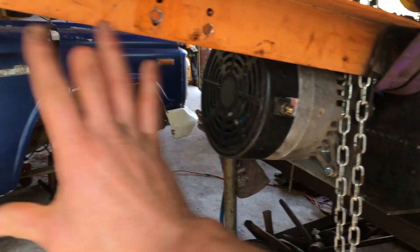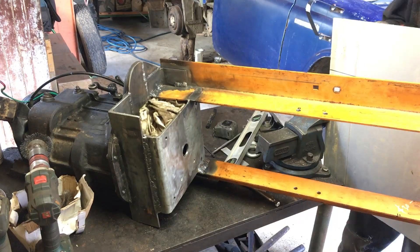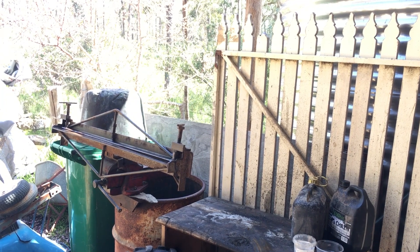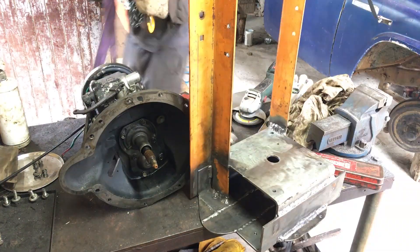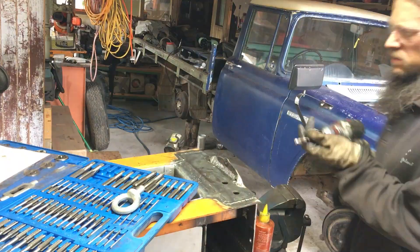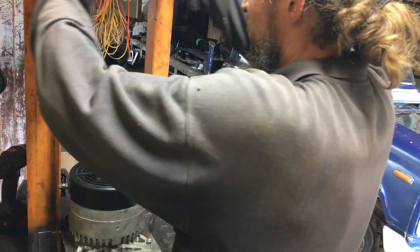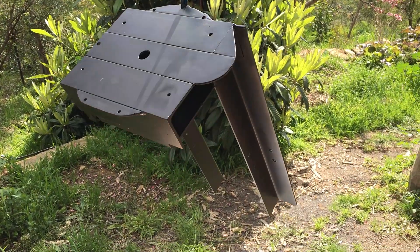Just gonna make a little guard. Just got my grandfather's old folding jig here. That's pretty nice. Here's the finished adapter plate after spraying.